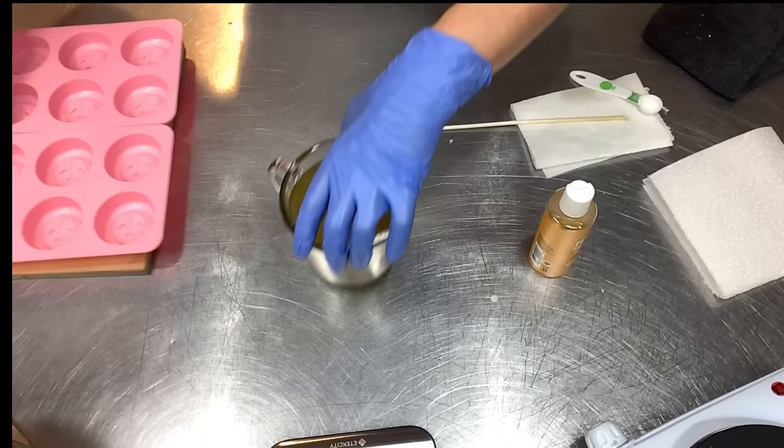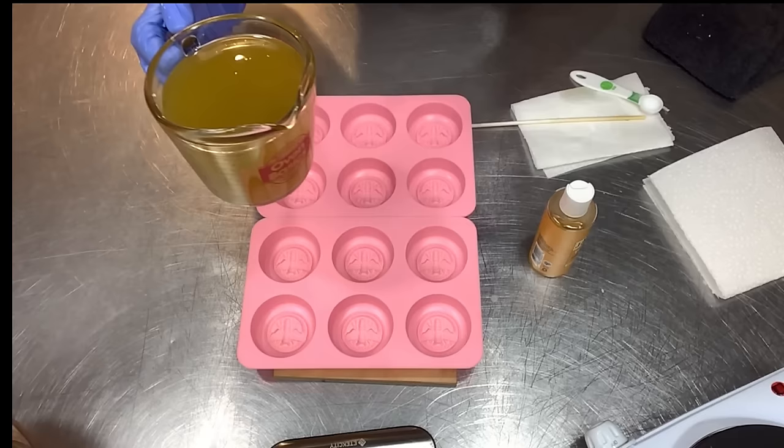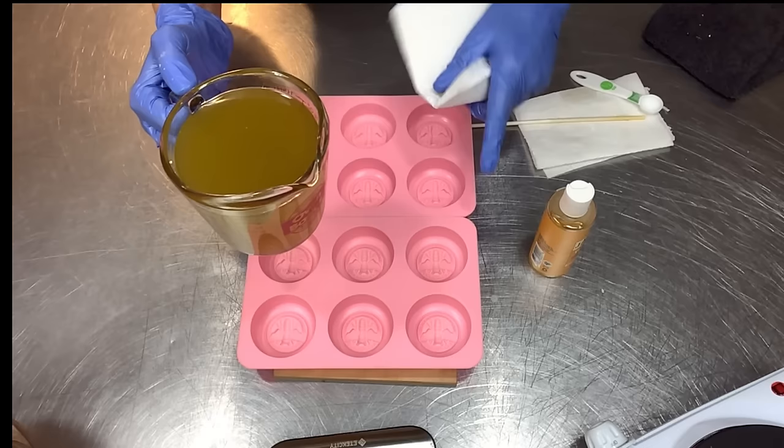That's looking great — and boy, that smells good! Here are my molds. Let's get to pouring. I'm just going to walk away and let them cool at room temperature. You could pop these in the refrigerator if you were in a rush, but I'm going to leave them out on the counter and we'll come back tomorrow for unmolding.